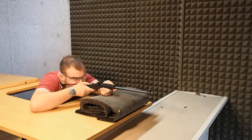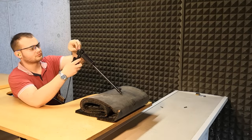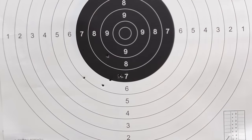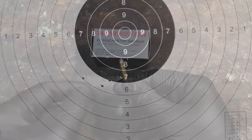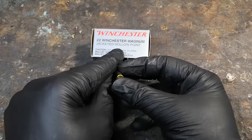I did some accuracy testing myself. I shot 6 rounds with the same rear sight setting, aiming at the base of the black circle at 55 yards, and here's the target that I got. You can see the 6-shot group, which is about 2 inches wide. Remember that I'm not a professional target shooter and that I used only one type of ammo — Winchester 40 grain hollow points — so I bet the rifle can do even better.